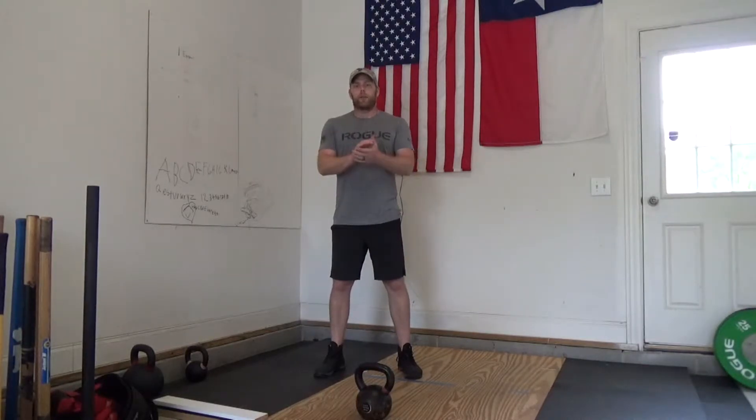Hey Fit Lab, this is Bree coming at you from my garage giving you the whiteboard breakdown for Sunday. Today, all you're going to need are some running shoes and one kettlebell or dumbbell.